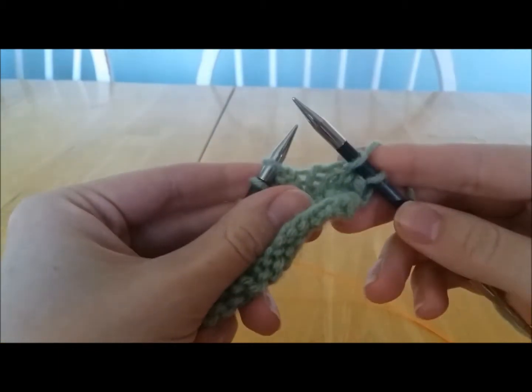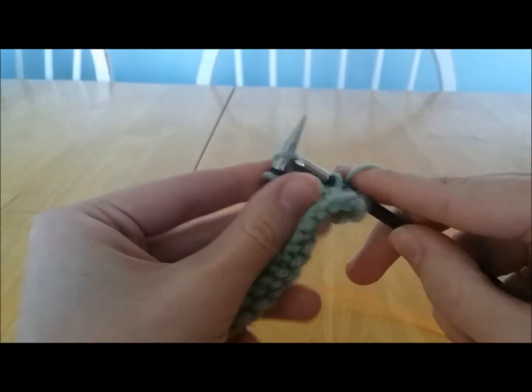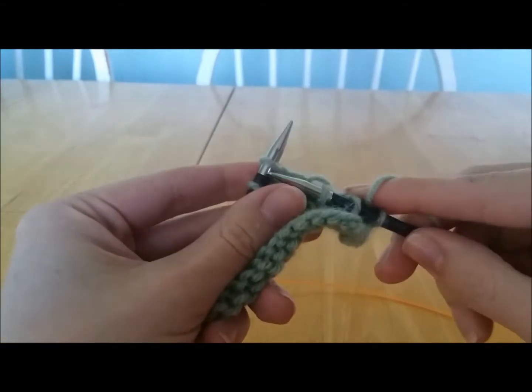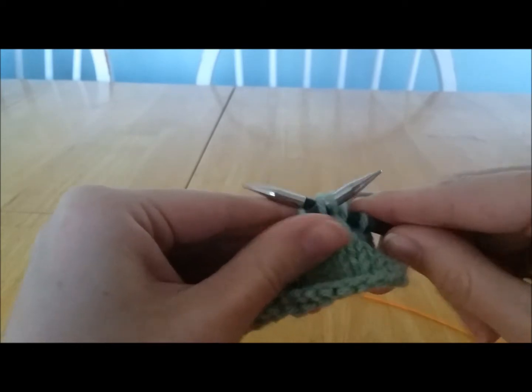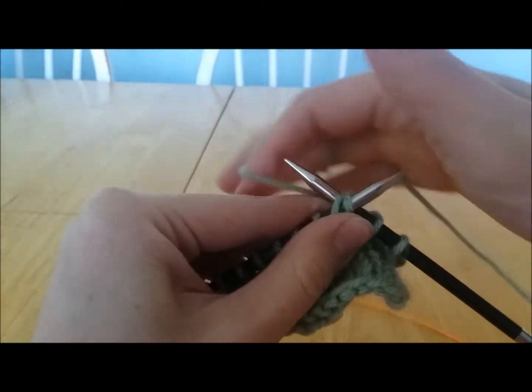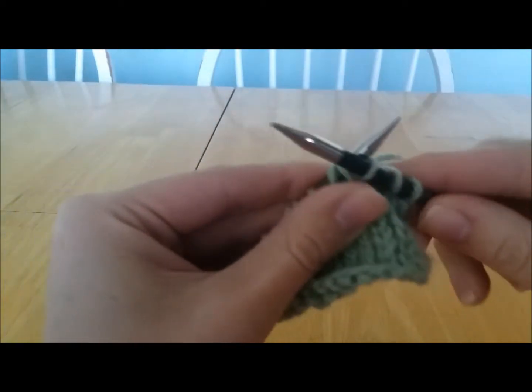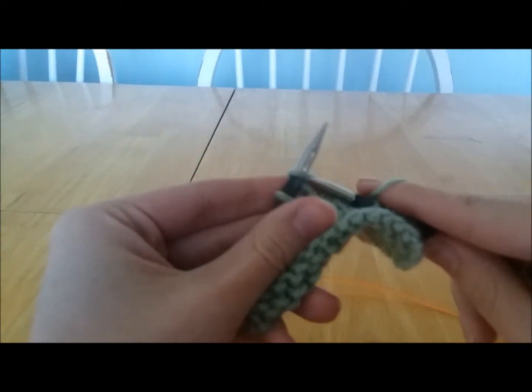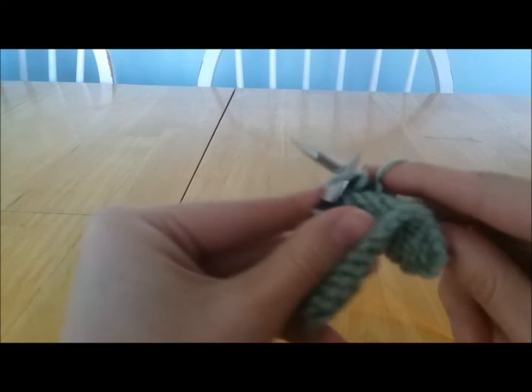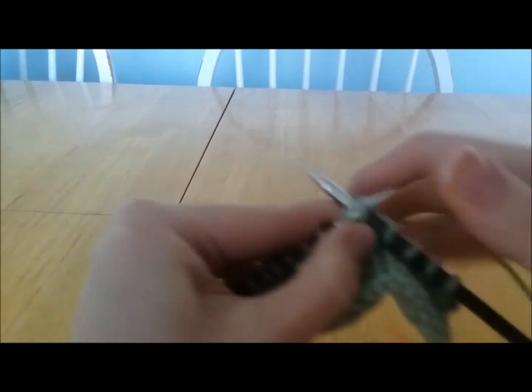Let me show that to you again. Insert the needle as if to knit and pull the loop off, then do that again. Insert the left needle into the front of those two stitches, wrap your yarn around, and pull it off. And one more time — slip, slip, knit.